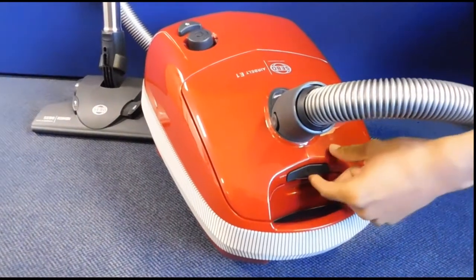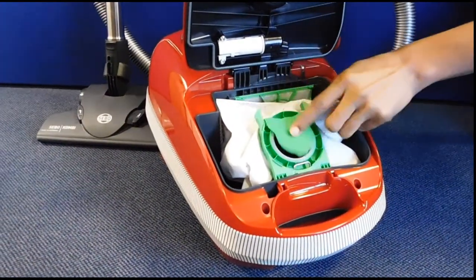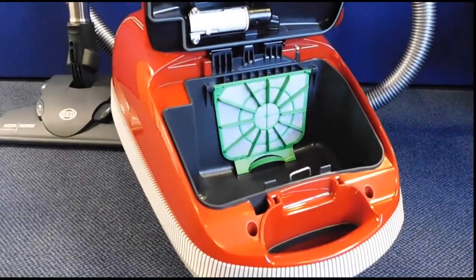Please open the top of the vacuum using the tab on the front. Seal the bag using an integrated cover. Pull forward and lift out.